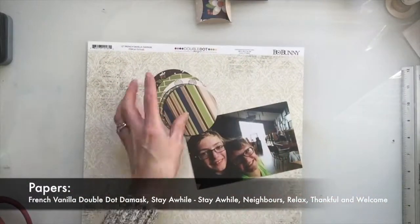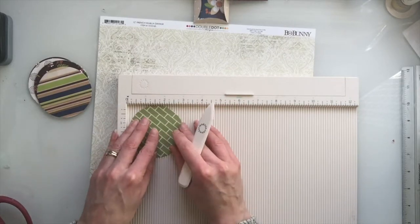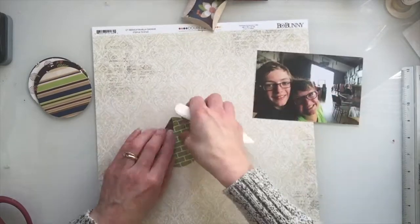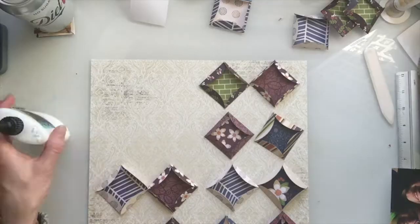I start off with some 3-inch circles and the French Vanilla Double Dot Damask. Then to create the squares, what I do is I score a half an inch in on each side of the circle and then I just flatten it down with my bone folder.